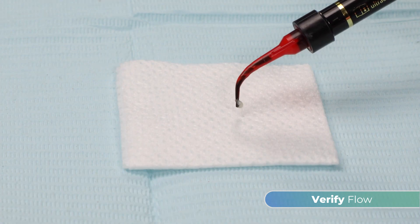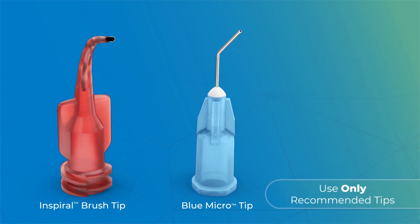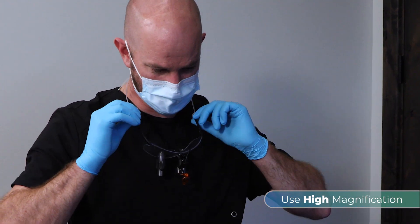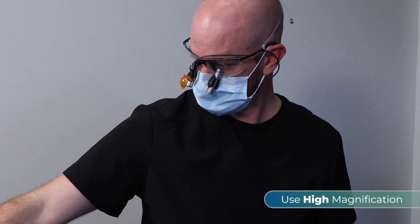If resistance is met, replace the tip then recheck. Be sure to only use recommended tips. To prepare the tooth prior to applying the sealant, use high magnification and one of the following methods.